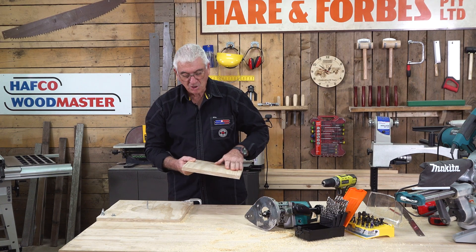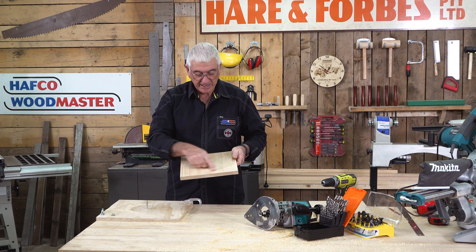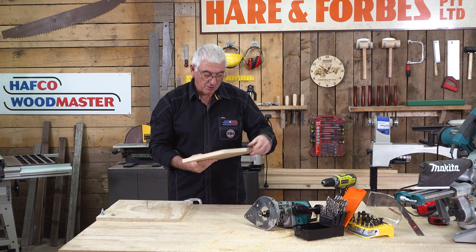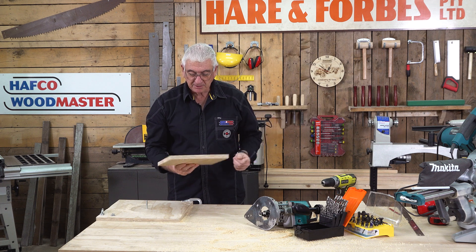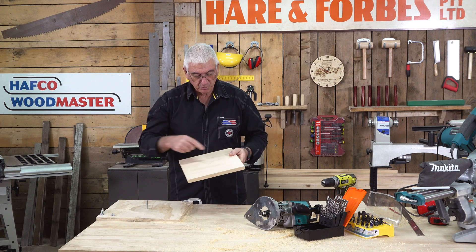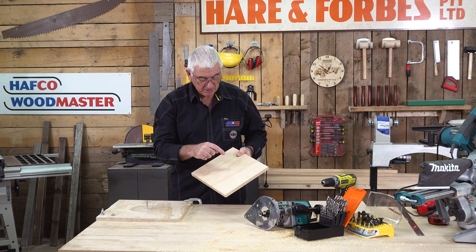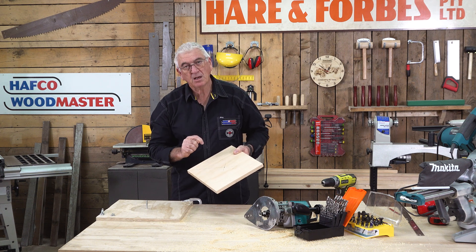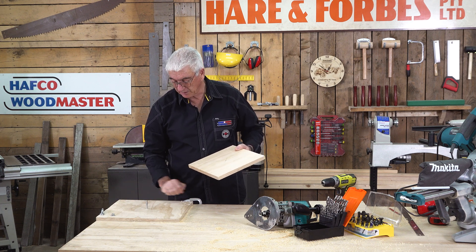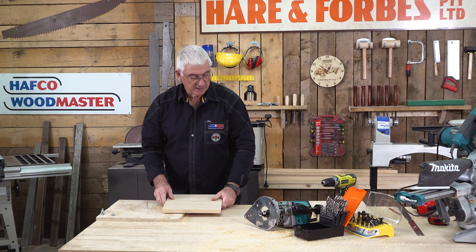I've now formed my solid piece that I need to create the round steering wheel. This piece came from a longer length of 285 millimeter by 19 millimeter board, and I've found the center. I'm going to drill my 8 millimeter hole and using my base plate from the previous routering processes, it'll then just sit straight on top.